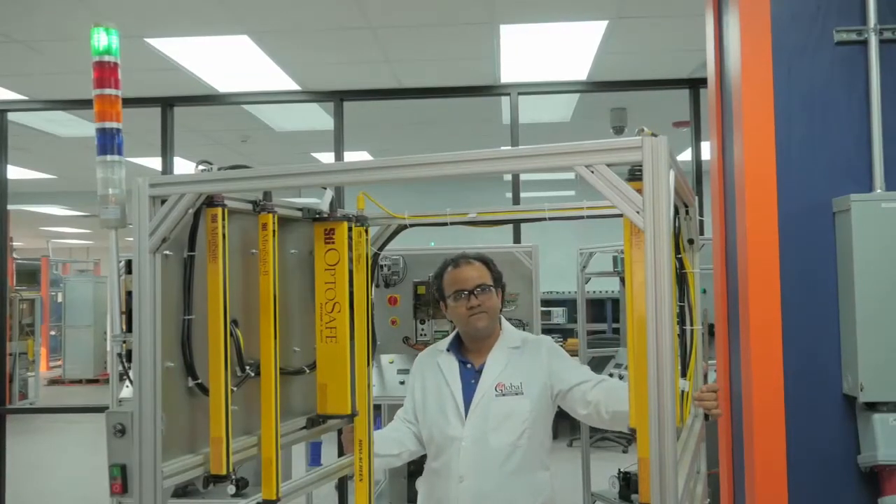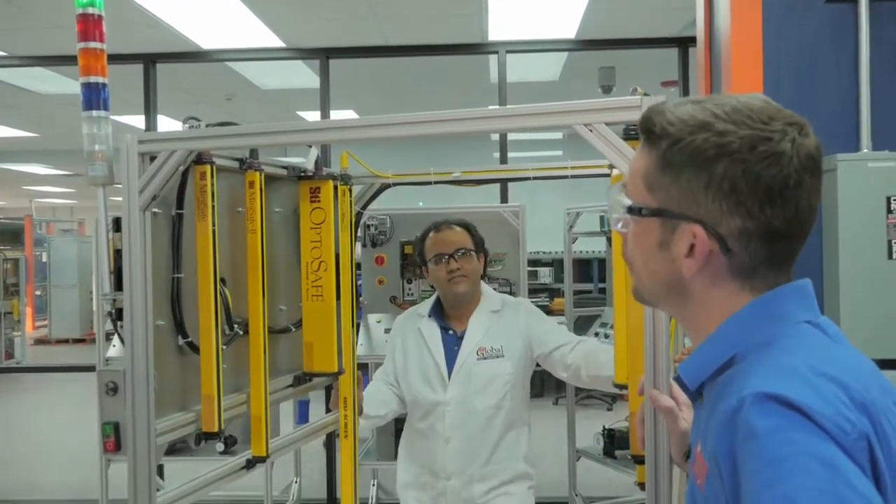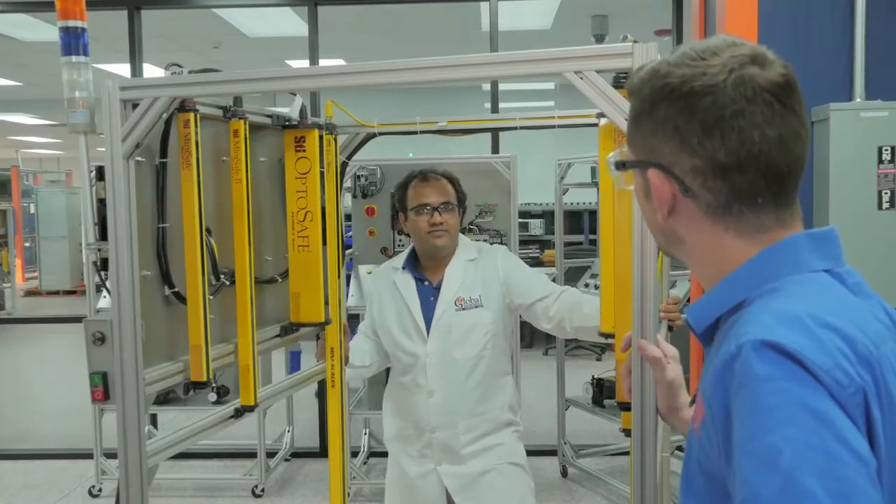Okay. So out of the thousands of test stands that you've built, which one would you say is your favorite? I prefer the safety equipment, because it saves lives.